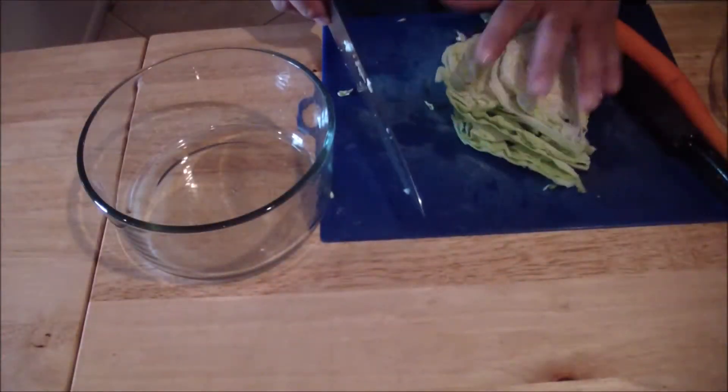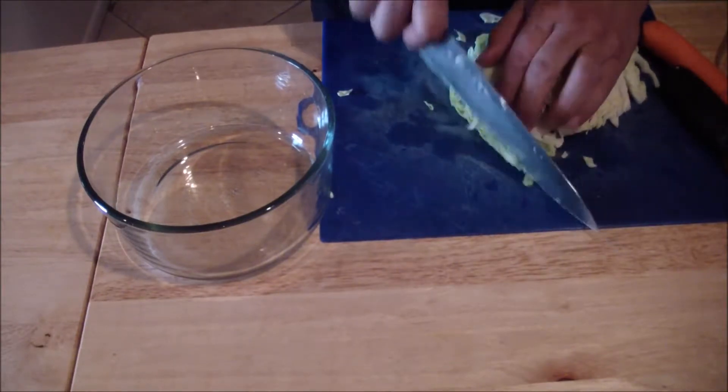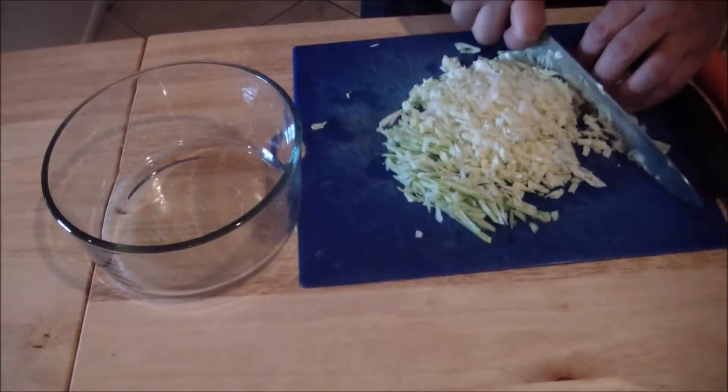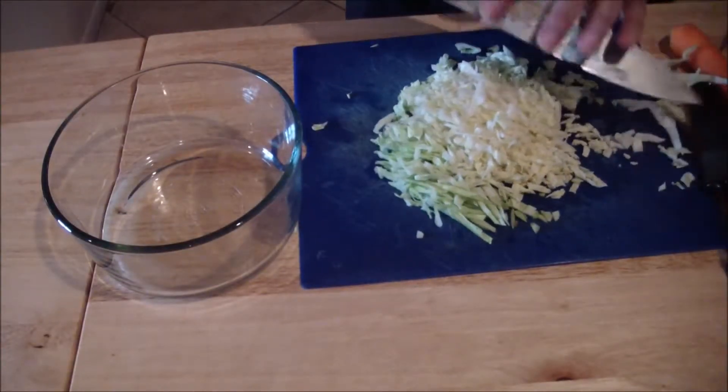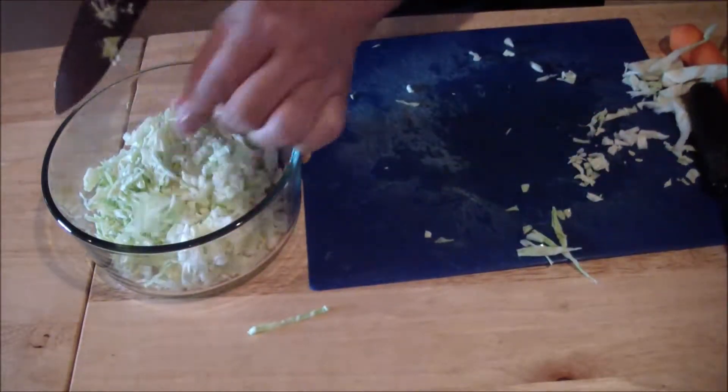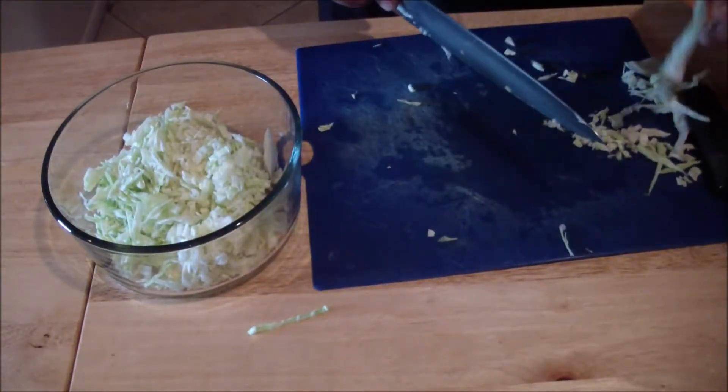For the salad, we're going to do a Napa cabbage slaw. We're going to cut our cabbage very thin, nice and thin. Place it into the bowl. Get a carrot and you're going to julienne it.